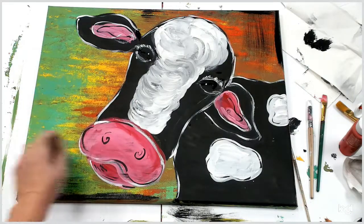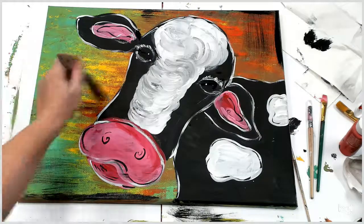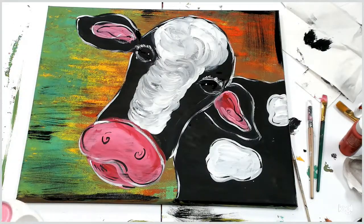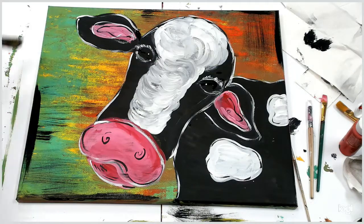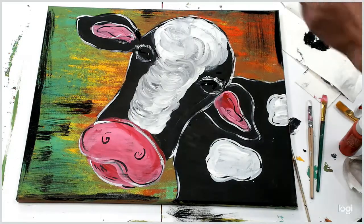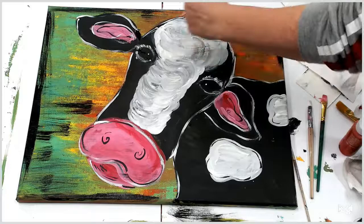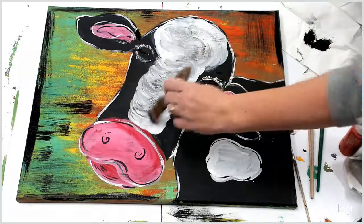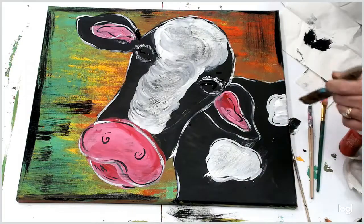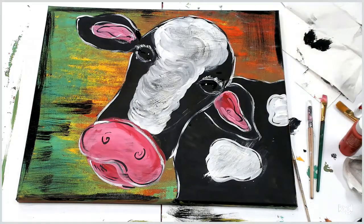Go over your cow a little bit if you want a little bit of that effect. Make sure if you're going over your cow at all that your cow is all the way dry. If you do a little bit of dry brushing over your cow spots, that's what happens if it's not dry. And there's your happy cow.